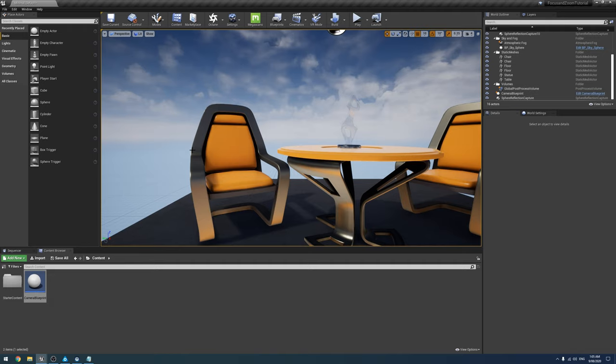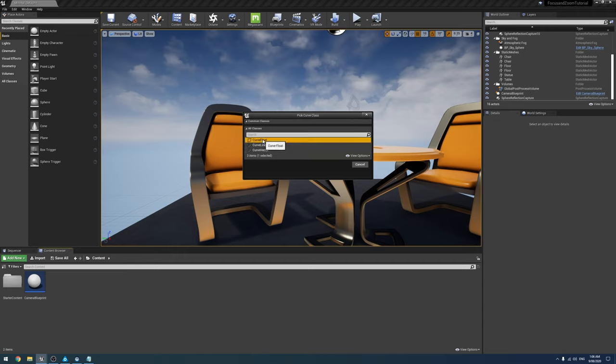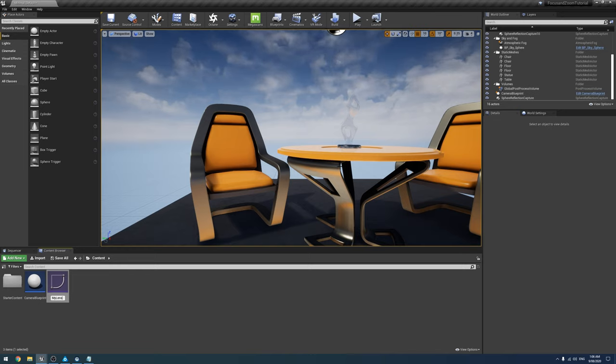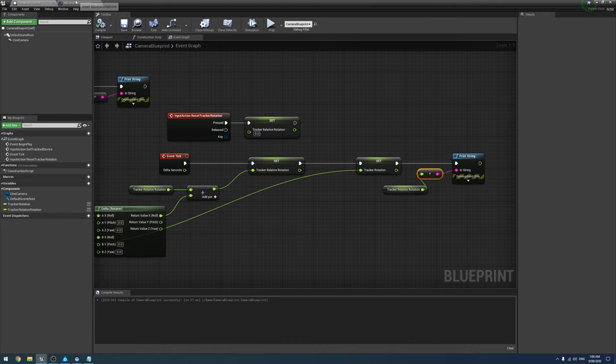Next we create a Float Curve asset — go to Miscellaneous > Curve and choose Float Curve. You can make separate curves for multiple lenses. I'm calling mine 'My Lens Focus Curve'. Once created, we'll enter all the rotation-to-focus-distance data points we just measured.